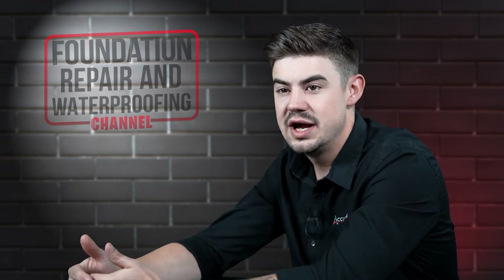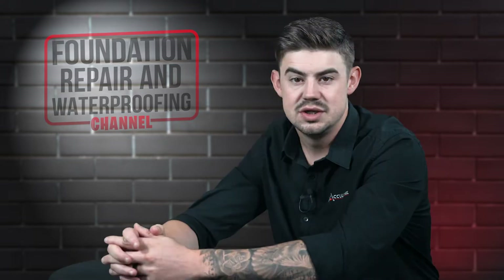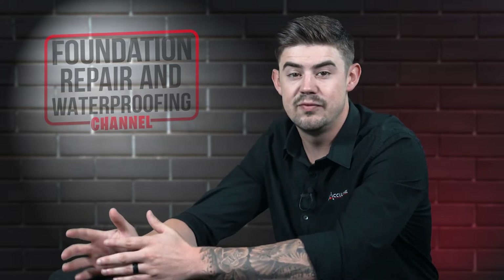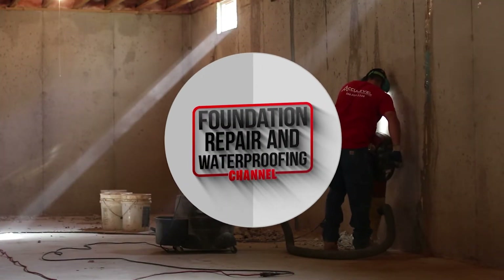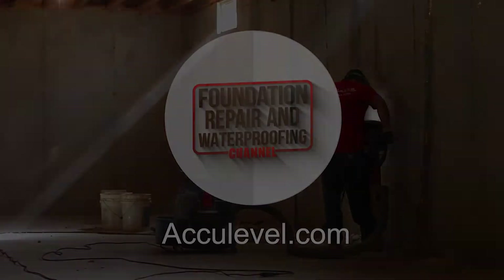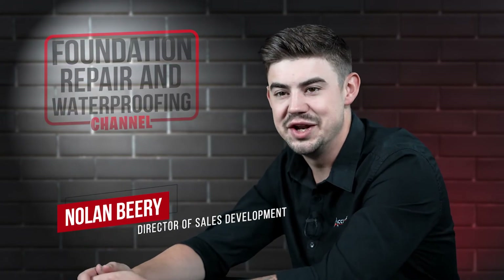You probably think like I do, how can carbon fiber straps hold back so much pressure? Stay tuned to find out why carbon fiber straps are so strong. Hi, I'm Nolan Berry and I'm the Director of Sales Development at AccuLevel.